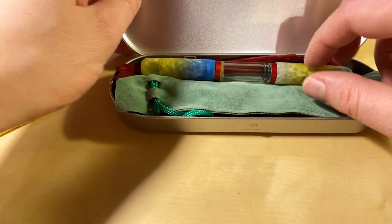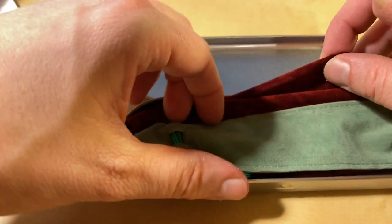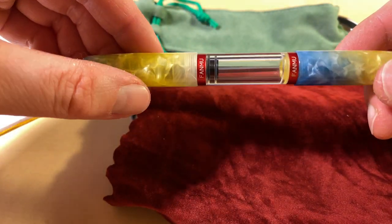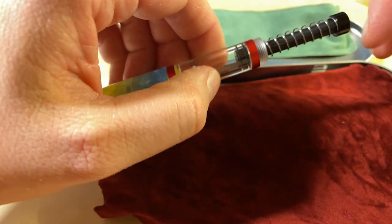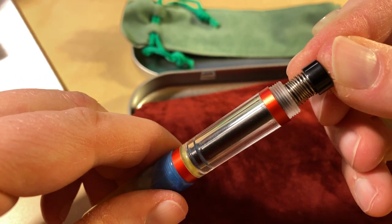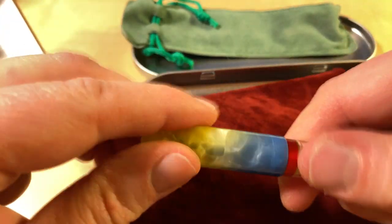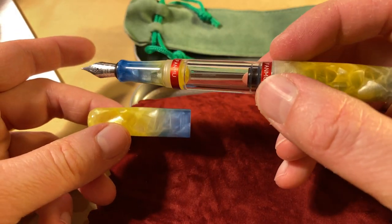Welcome to another Bleistift video. Today I want to show you this fountain pen I bought. It came in this metal tin with a cloth and a bag. It's FANMO branded. It has a spring-loading mechanism similar to the Twispy Go — you dip it in the ink pot, let go, and it fills with ink. I bought it because I thought this color combination looks really happy.